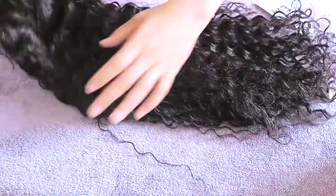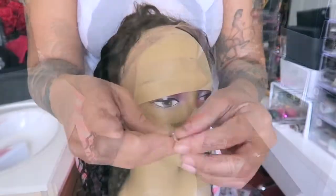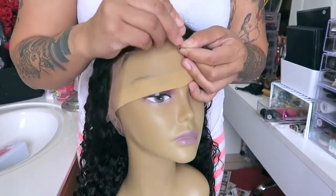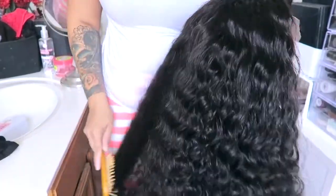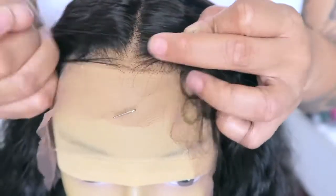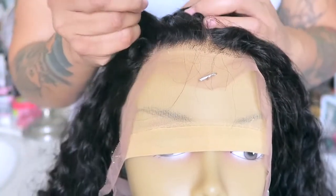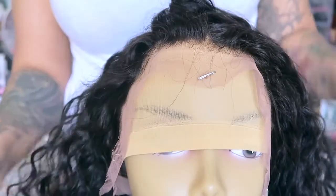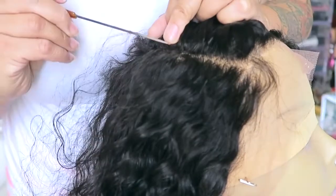I would definitely take that middle comb and place it right in the nape area. There are baby hairs in this unit, but we're going to get to customizing it. As you can see, it's very pretty — a loose curly type of curl. I'm going to put this on my mannequin head straight out of the package and use my T-pins to hold it in place. I noticed that the knots in this unit are a little bit swollen — they're not to my liking. The hairline is somewhat pre-plucked, but for my taste I like the knots to be less noticeable.